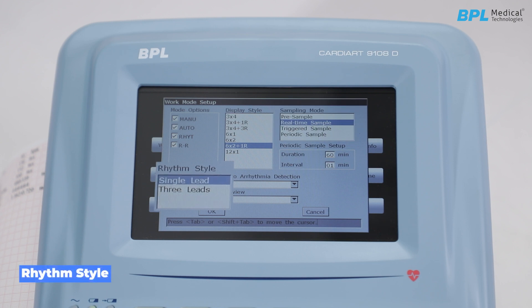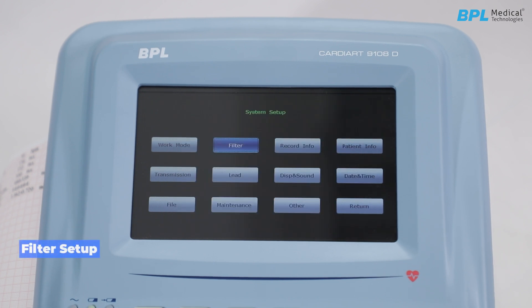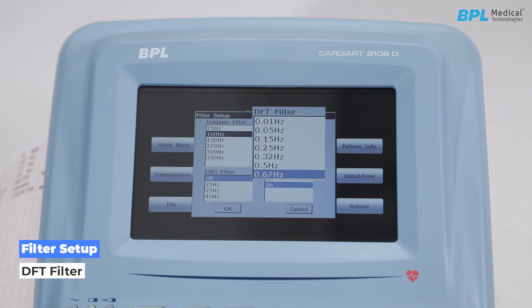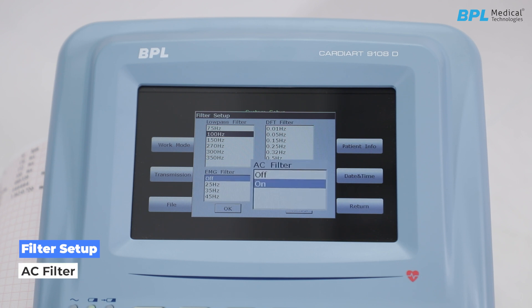For rhythm style, there are two options: single lead and three lead. Auto-arrhythmia detection can be turned on or off. Preview can be enabled or disabled — if enabled, you can view the screen before printing. For filter setup: the low-pass filter restricts the bandwidth of the input signal; the DFT filter reduces baseline fluctuations; the EMG filter suppresses disturbance caused by strong muscle tremor; and the AC filter can be enabled or disabled, mainly to reduce noise and interference.